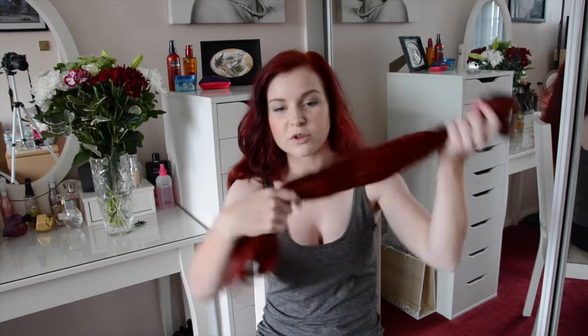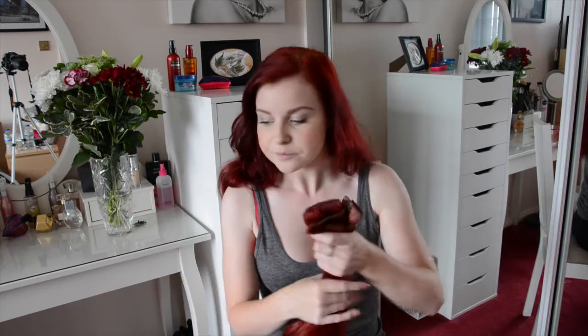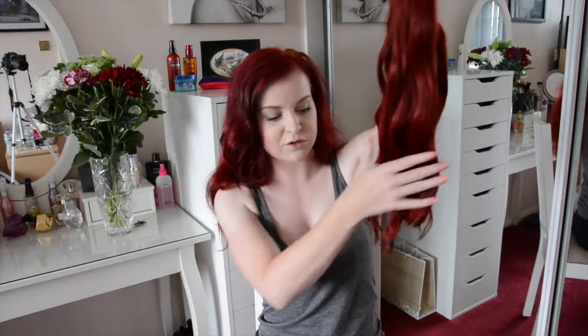These are my Bellamy 22-inch hair extensions. They're probably not 22 inches anymore because I did have some cut off — I'm five foot one and I just felt there was a bit too much hair. The ratio of hair to height was just not quite right. I had about two inches taken off, so these are probably about 20 inches now, and I feel they're a lot more wearable at this length.